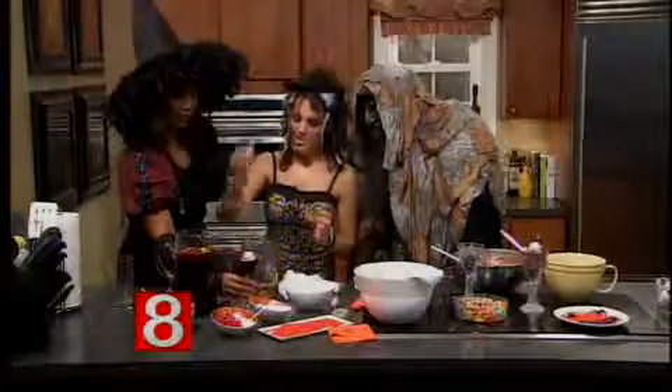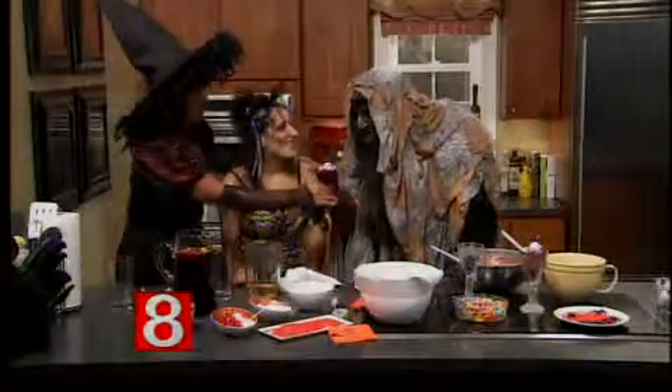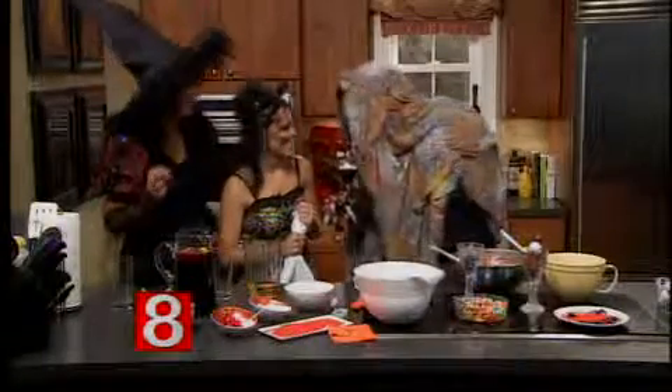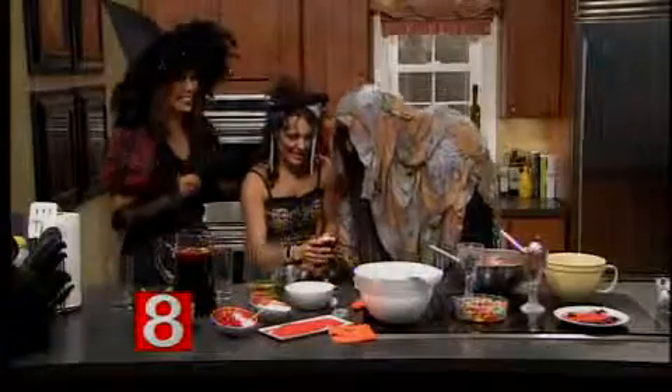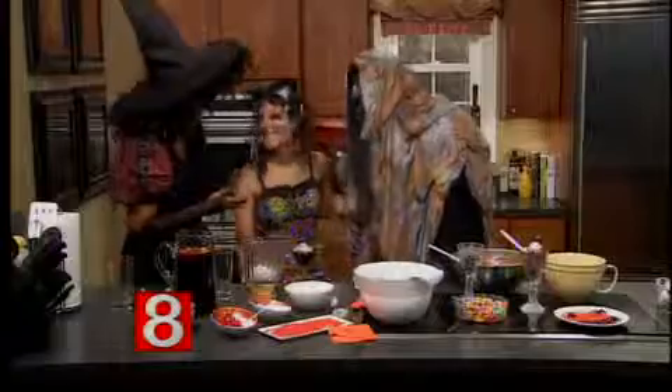A perfect drink for the occasion — it smells fabulous. It's giving me a spooky little look! If you want the recipes, they're on our website. Holly's going to stick around until the end of the show.